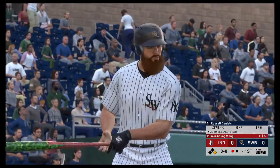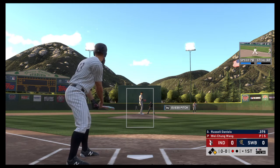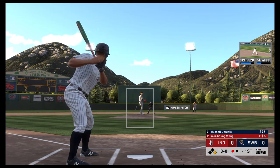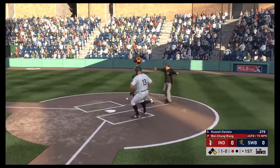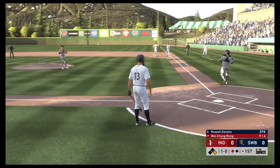The left fielder, Russell Daniels. He's ready. Here's the first offering — in the dirt. Nice job keeping it close. It's ball one.